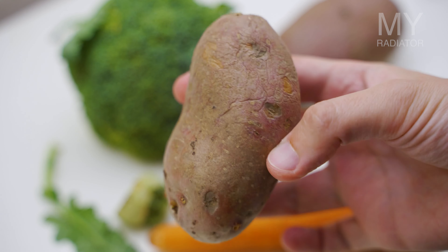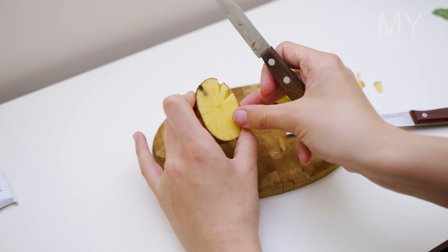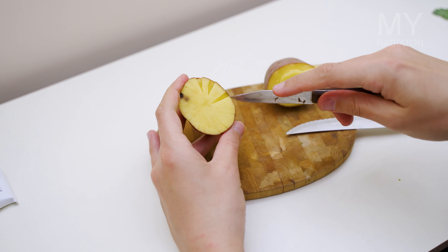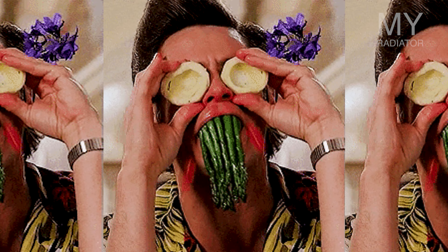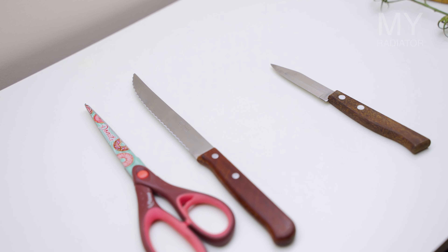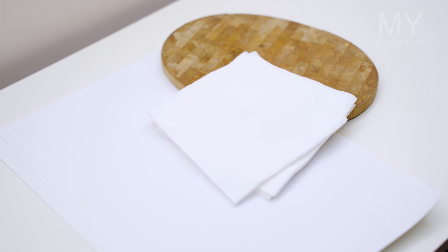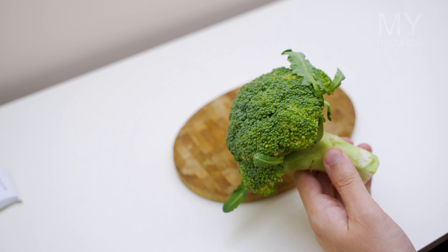For a forest scene I will be using broccoli, but even better is to use cauliflower which I didn't have at home. Potato is perfect for cutting out whatever shapes you want. Don't be shy and try out onions, peppers, cabbage and more. Of course you will also need paint, a knife, paintbrushes or a sponge, a cutting board, some napkins and paper to draw on.